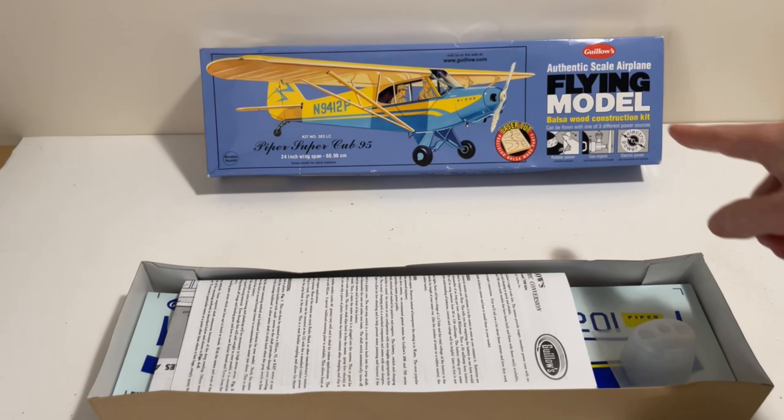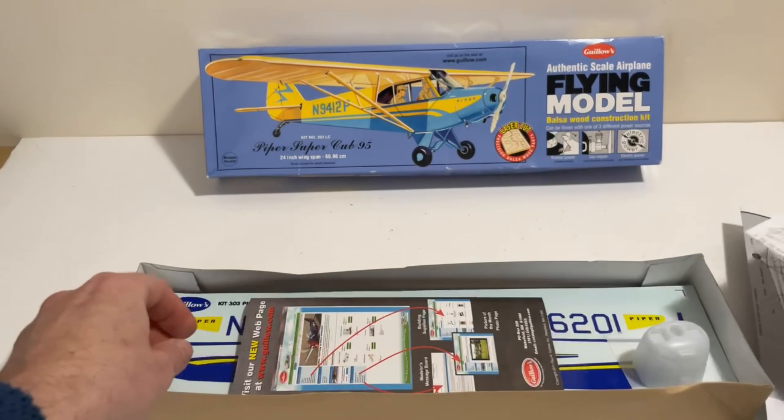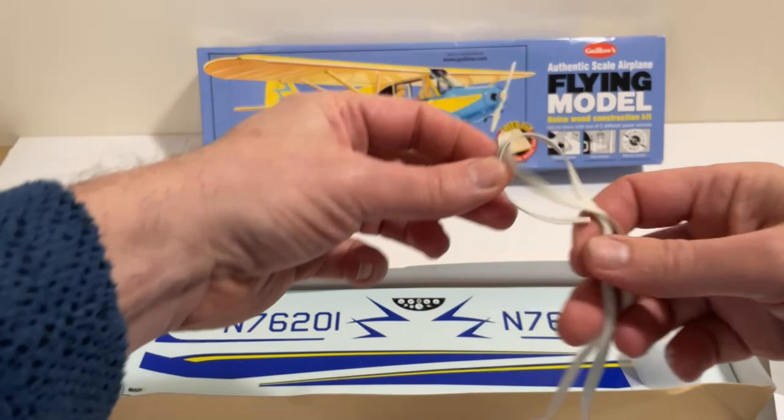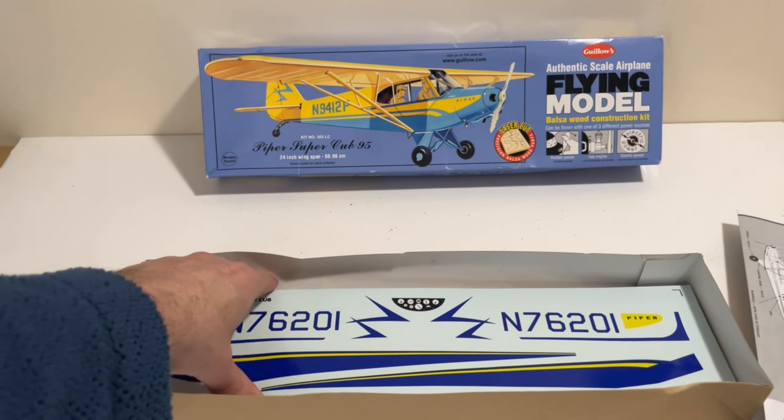I won't spend too long on this section, but this kit — if you notice — is the laser-cut version. I do have the older version but I'm not going to use that one. The usual bits: the plans, and this model has directions for rubber power, gas engine, or electric, but it's only three channel — I will make it four channel. There's the cowl, a nice bit of plastic which I will be using. The decals I won't be using — I'll tell you why in a minute. And then the standard components: firewall stringers, nice laser-cut parts. All off to a good start.